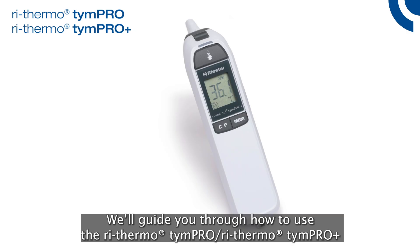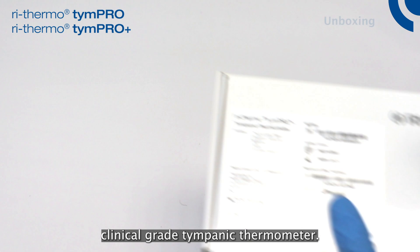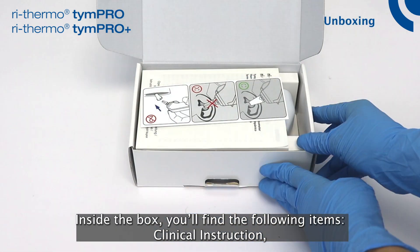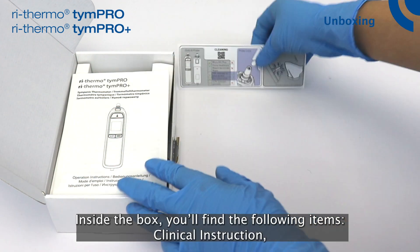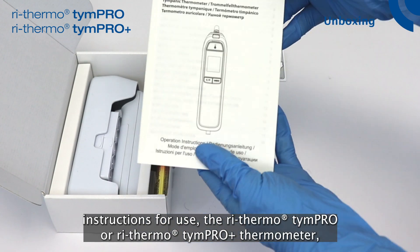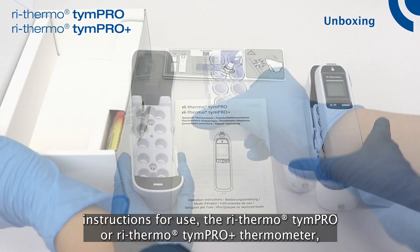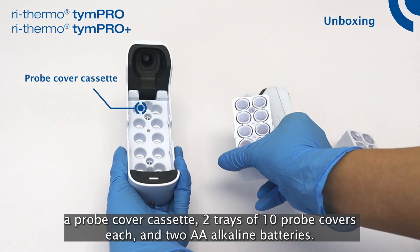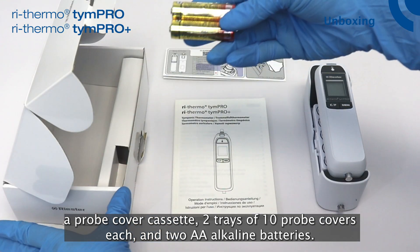We'll guide you through how to use the ReThermo Tympro and ReThermo Tympro Plus Clinical Grade Tympanic Thermometer. Inside the box, you'll find the following items: clinical instructions, instructions for use, the thermometer, a probe cover cassette with two trays of 10 probe covers each, and two AA alkaline batteries.